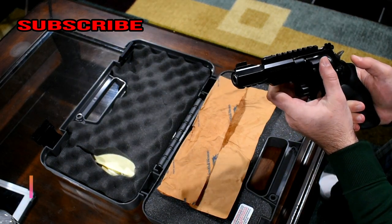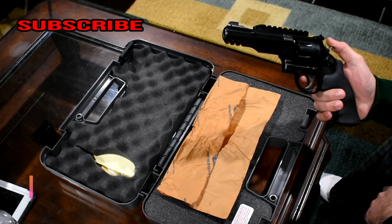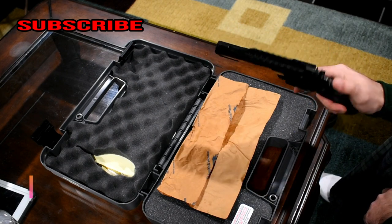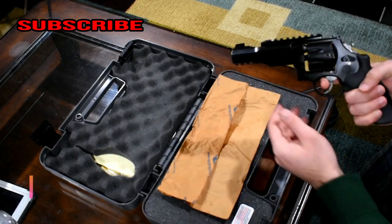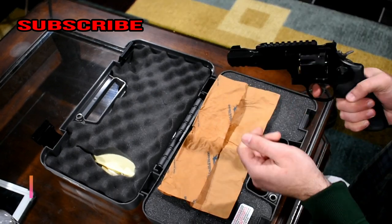This revolver was specially designed for a SWAT team — specifically for the entry guys that carry shields. The police asked Smith & Wesson to make them something, and this is what they came up with, which is pretty cool. It does have quite some weight to it in the front, but that's actually nice because it means less recoil when shooting.